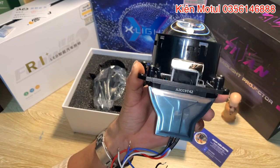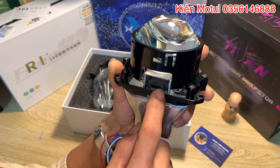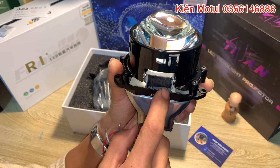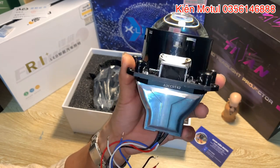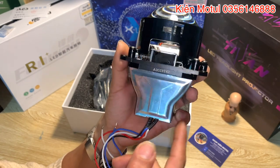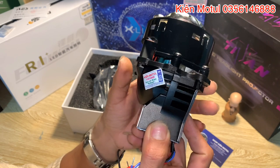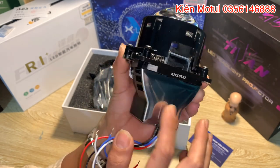Phần dưới này các bác có thể nhìn thấy phần băng dính đen - đó chính là cơ cấu màn chập bằng nam châm điện. Khi bật chế độ pha cốt thì nam châm điện này sẽ được đóng điện, hít cái cục cơ cấu màn chập đóng mở để thay đổi chế độ pha cốt. Đây là cấu tạo chung của các loại bi LED, bi laser và bi xenon trên thị trường. Phần bên dưới này inox cực kỳ đẹp, khá là kín - khi lắp lên chóa pha xe máy hay ô tô thì việc chống nước cực kỳ dễ vì những phần này kín hết rồi.